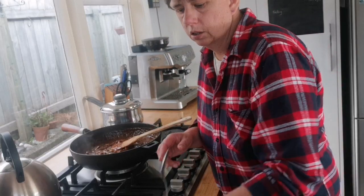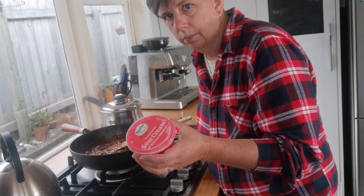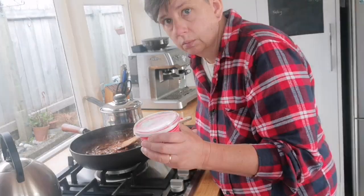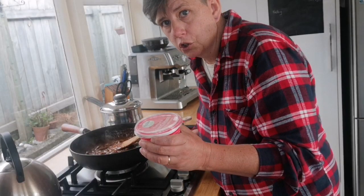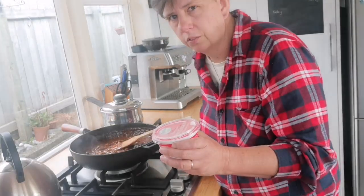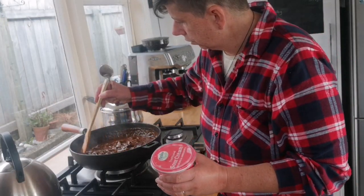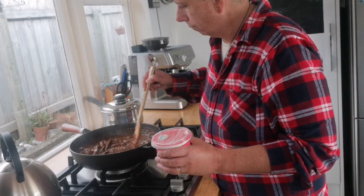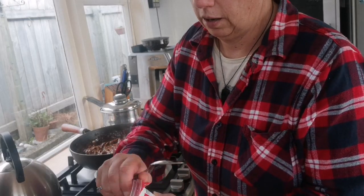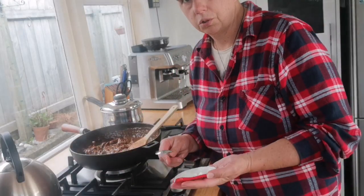The last thing I need to do is add some sour cream. I normally use plain cream but I don't have enough today. As you can tell, being a versatile, flexible cook means you've got to substitute all the time. You can also use coconut cream if you want it to be dairy free. I've turned the element off — I don't want to add this and then boil it. I'm going to do about half of this, give it a good stir, then serve it up.